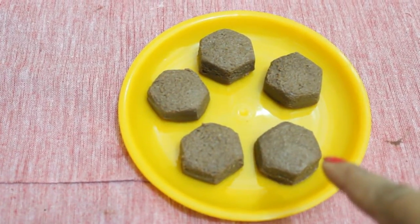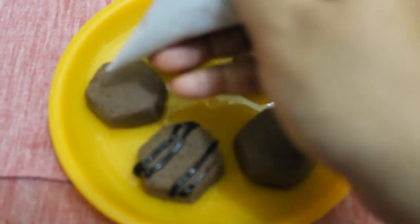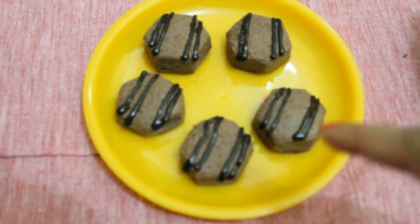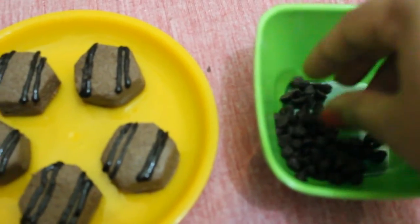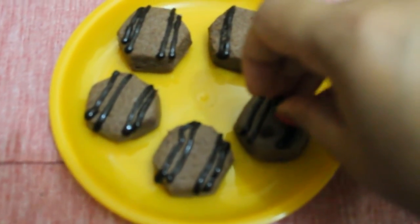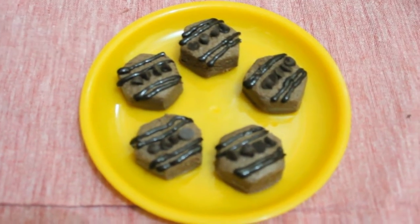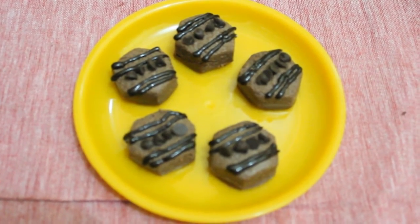Now we will garnish and decorate our sandesh. We have decorated them with chocolate sauce. Here is our second decoration ingredient — these are chocolate chips — and now we will be adding them to our sandesh. Our decoration is ready, and we will keep this sandesh in the refrigerator for half an hour so that the chocolate on top will set completely, and then we will serve them.